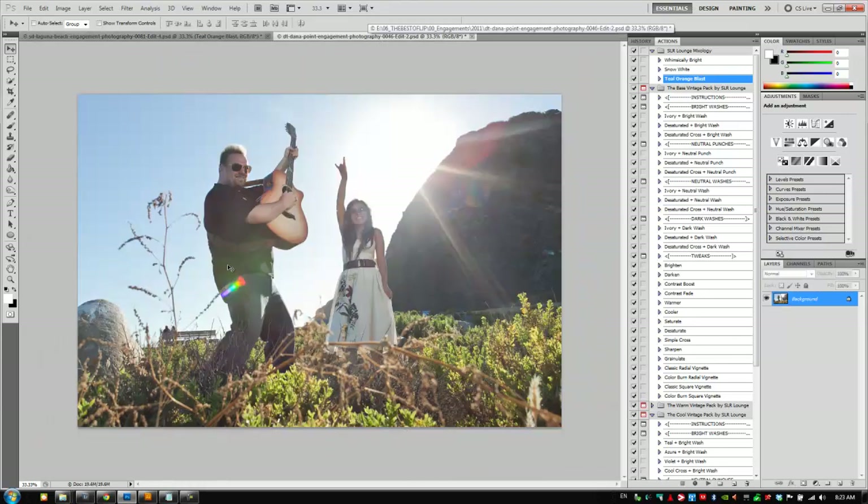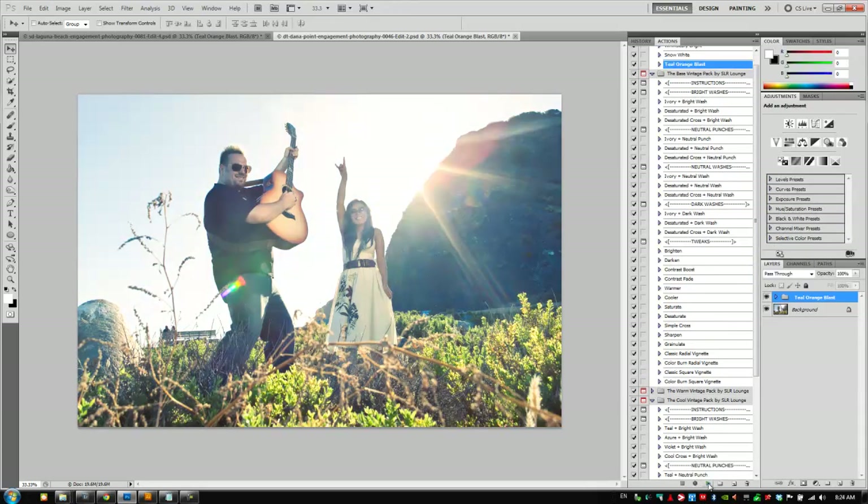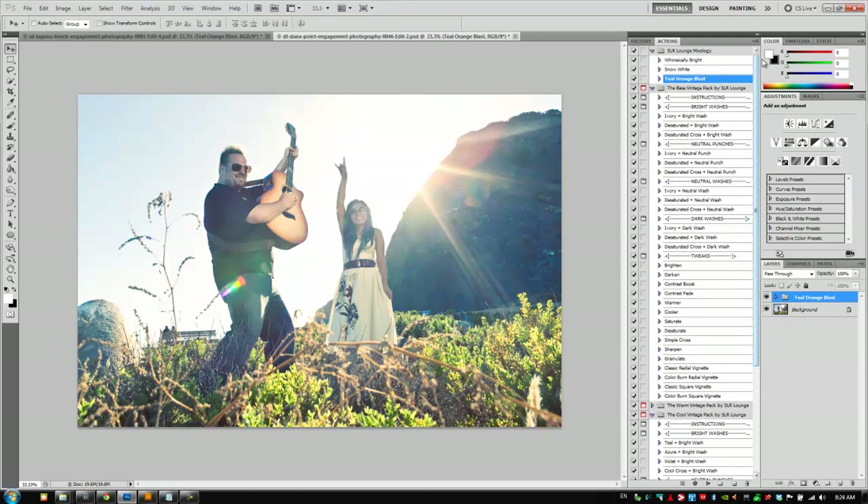I have another file open that I think would also look cool. This is a great effect for images that would look great with high contrast. So let's apply it to this one too — Teal Orange Blast. Yep, that looks awesome! I love how there's a little bit of greens in the shadows all over the image, and some nice warm highlights with the oranges. It looks great and I'm really happy with the Teal Orange Blast mixology. Hope you guys enjoy — we'll see you with the next 30-second Photoshop edit.